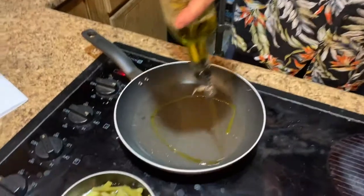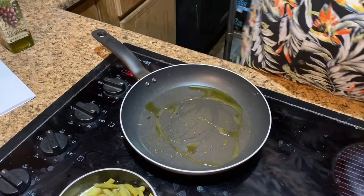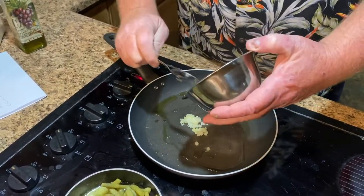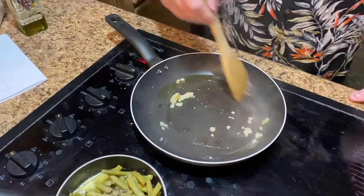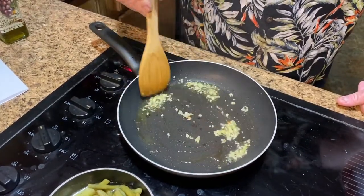Now this curry powder isn't a real super spicy curry powder, she told me. So we're going to start off with a hot pan, a little olive oil, some finely chopped onion. And Mrs. Saad, the persimmon you gave me was delicious.